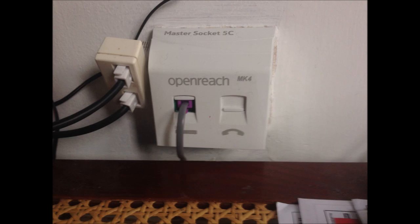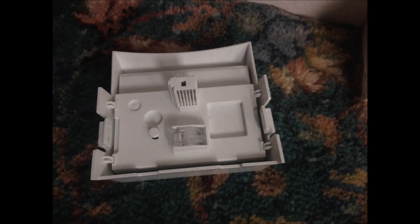I'm going to remove the faceplate of this new telephone socket. You can see there's one plug on the faceplate that plugs into the backplate, and the faceplate simply clips onto the backplate, making it easy to remove and install. There are two sockets on the faceplate, but only one plug goes into the backplate.